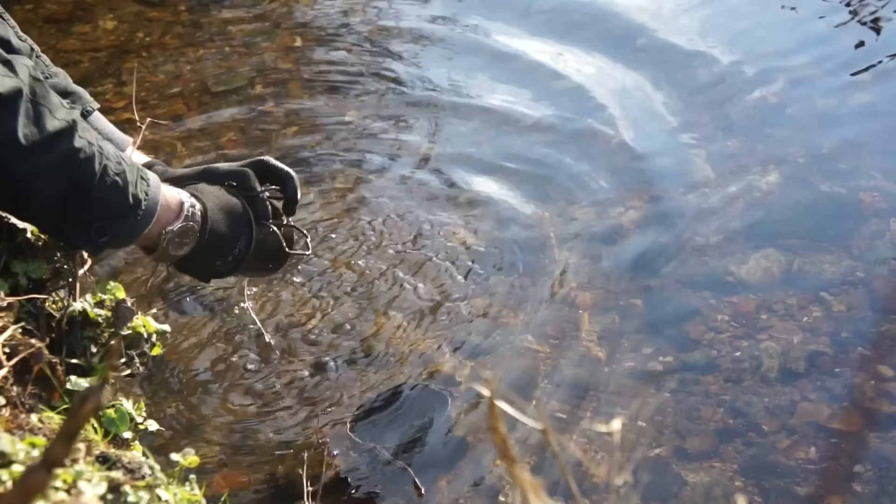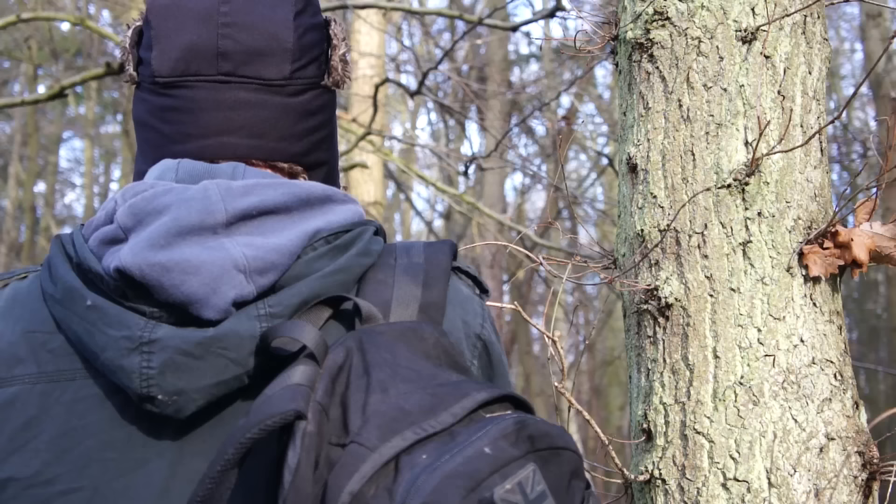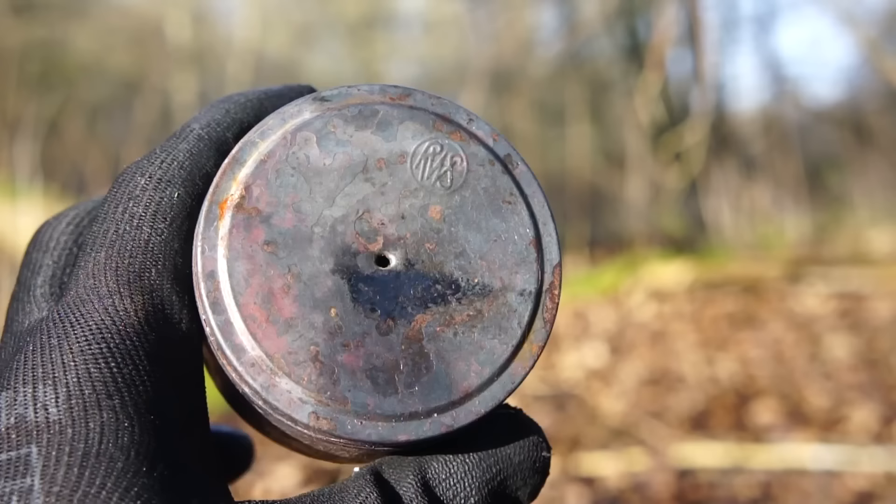Cookware gets pretty filthy over extended periods, so my cotton bandana also serves as a cleaning rag. As a consequence the rag gets pretty filthy, so I scrub it in a river and wrap it around the back of my neck to let my body heat dry it out throughout the day.